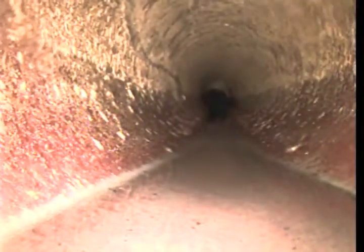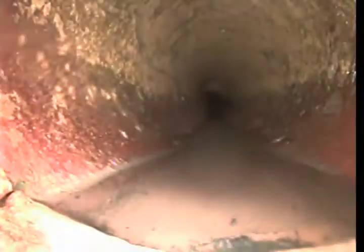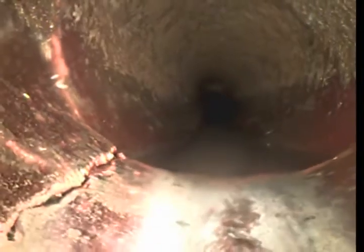At 28 feet, 11 inches — a little root intrusion there. And all the little cracks right here.